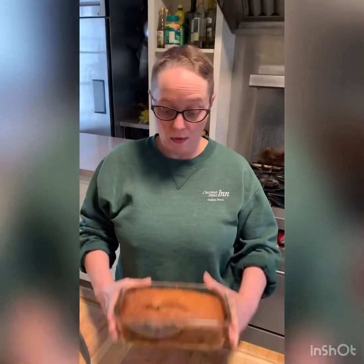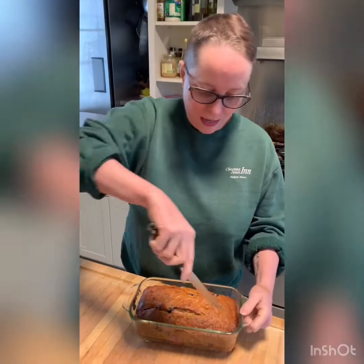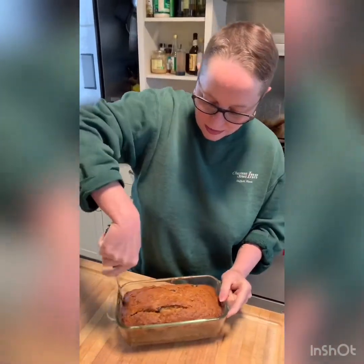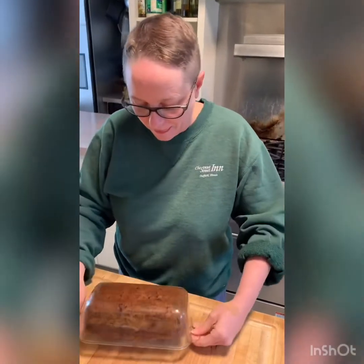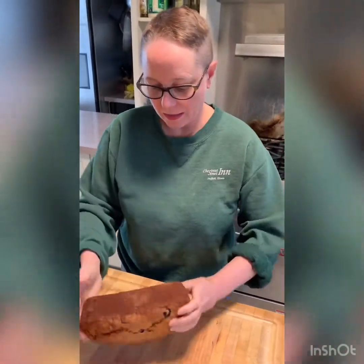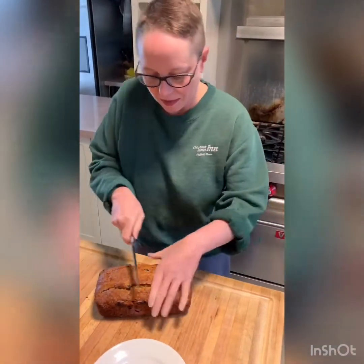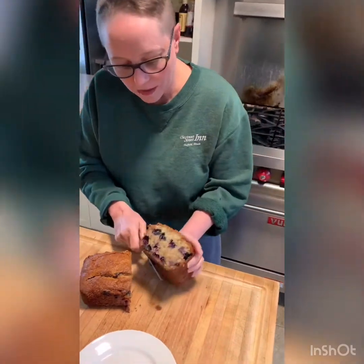And then we'll go ahead and let it cool completely, cut into it and eat it. Our lemon blueberry banana bread came out of the oven. It's been cooling, so it's now ready to come out. We're going to go ahead and just score around the edges. It smells absolutely divine. I'm going to cut up a slice here so you can see what the inside looks like — cutting it from the middle because I want you to really get the image of all the blueberries. Look at that.